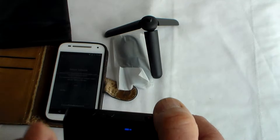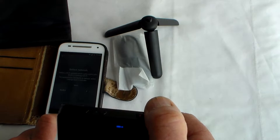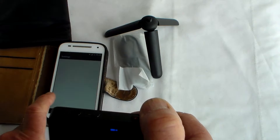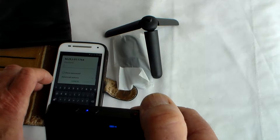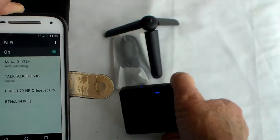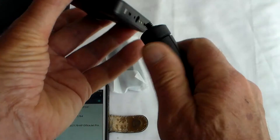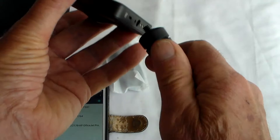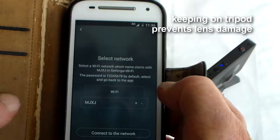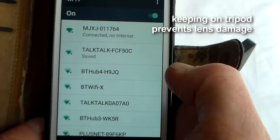Go into Settings and select the MJ network. Enter the password 1-2-3-4-5-6-7-8 and connect. That was pretty painless. I can see now why the illustration shows it standing on the tripod all the time - otherwise you're laying it down on a lens, so I'm going to put it on the tripod to keep it safe. Had an authentication problem at first, but after reconnecting - connected, no internet - that worked that time. Maybe I put the password in wrong.